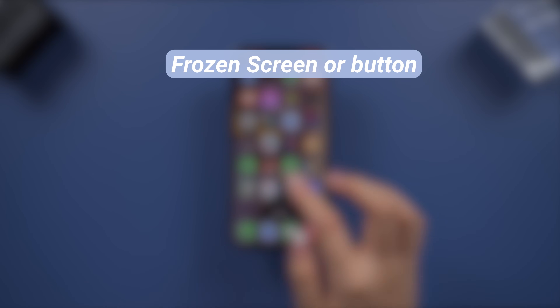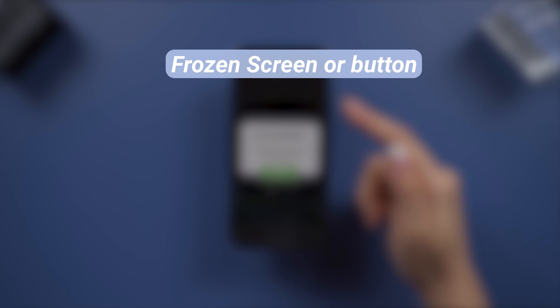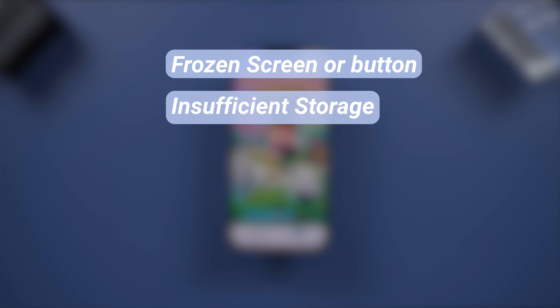So, why won't your iPhone erase all content and settings? There are several possible reasons. Sometimes, if your iPhone is completely unresponsive, it won't be able to erase itself properly. Insufficient storage can also cause issues, as your device might struggle to complete the erase function.